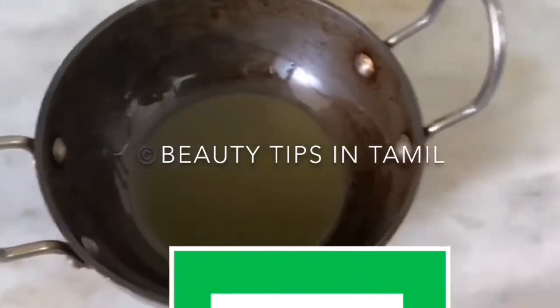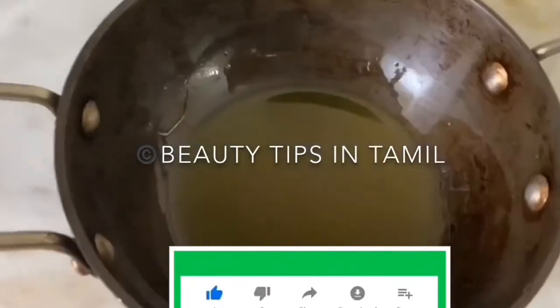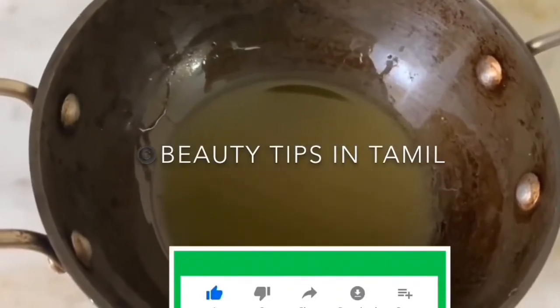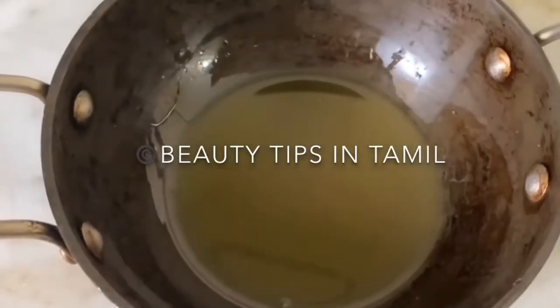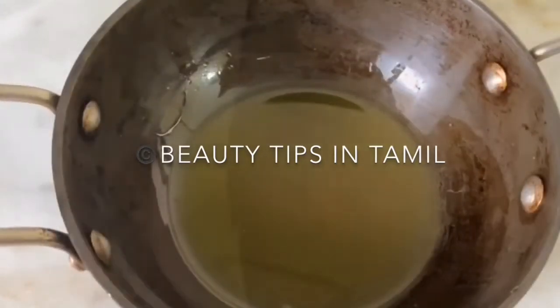Use the double boiler method to slightly heat the mixture of oils. Once the mixture of oils is lightly heated up, add two to three drops of eucalyptus oil — this eucalyptus oil would be available in all Indian stores.